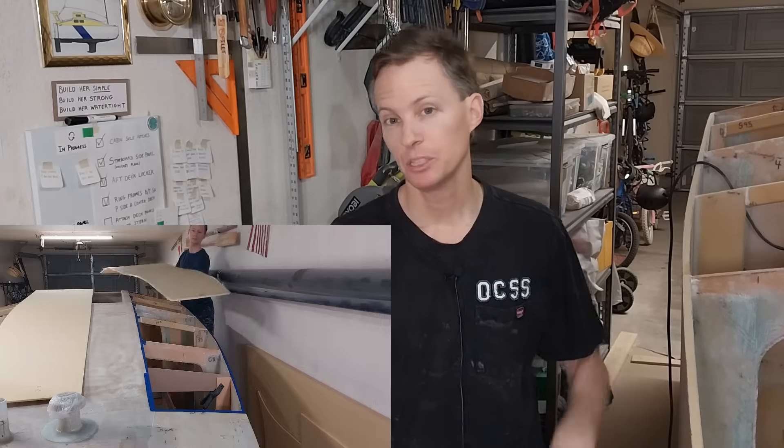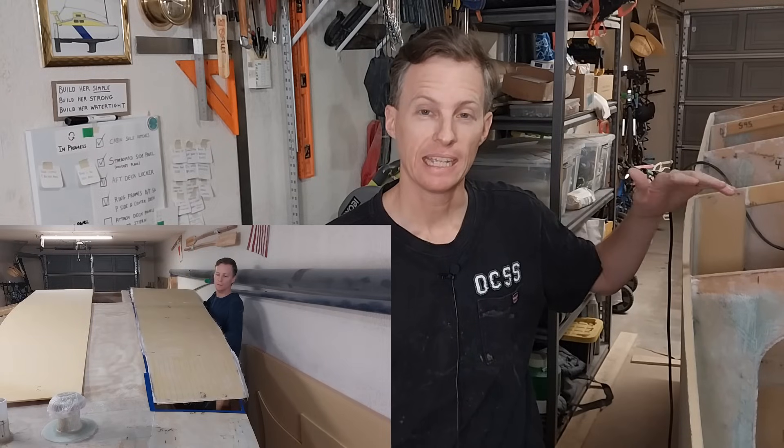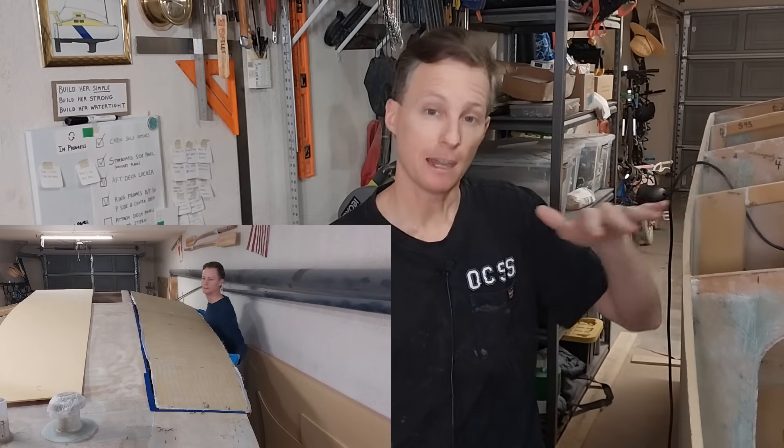Now if you watched the last episode, you saw me put the port side large deck panel on the boat. I fiberglassed the top of it on a flat table and then placed it on the boat so that it could cure matching perfectly the compound curve of the deck.